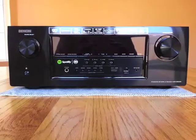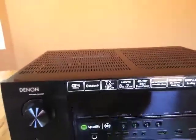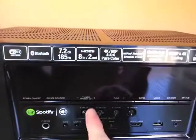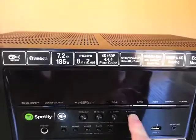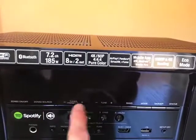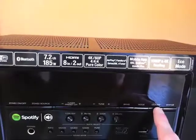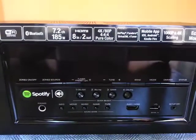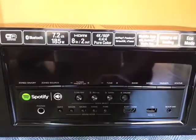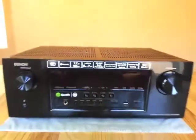Starting with a look at the main unit — here's the front panel. To select your input source there's a knob you can twist, and you can set up the menu to ignore some inputs if you want. There are four buttons to directly select a source, and even though they're printed for specific ones, you can assign them to any you want. There are two buttons for zone 2, some buttons for the FM tuner, a dimmer control for the front panel, a status display for the input, a headphone jack, an info button, sound modes you can directly access, an HDMI input, a USB port, and an input for the setup microphone.